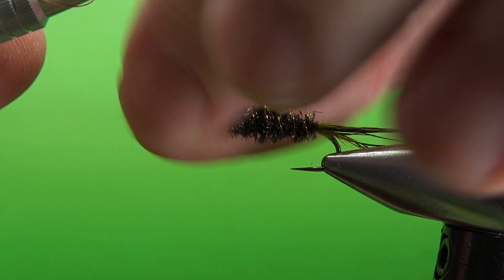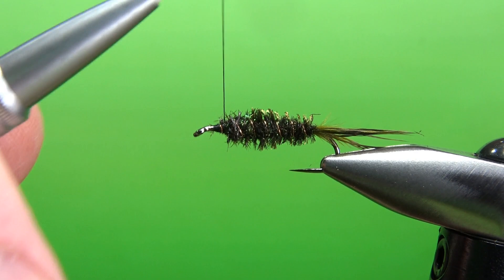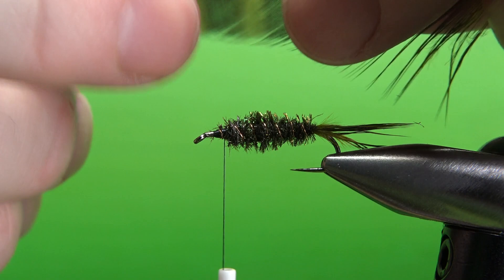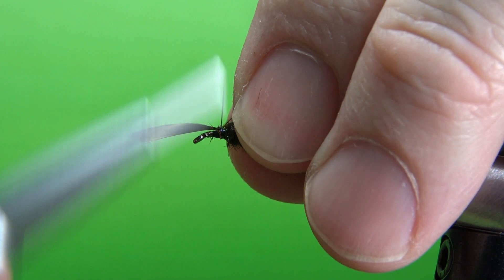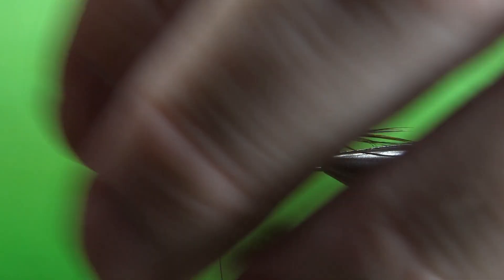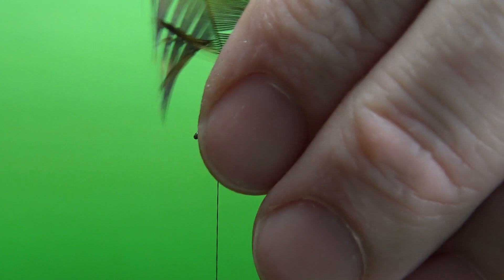Use a few wraps to really lock this in so you can spin it off without risking it unraveling. Take my thread back just a little where I'm going to catch in this hackle. I'll strip off all the fluff to give me a little bare stem to work with, and catch it in from the tip. Pull it back and create a little V-notch, concave side toward the hook, two or three securing wraps, then fold it back over for one or two more. Snip off the tip excess before we wrap. Wrap this just like you would any soft hackle — we'll try three wraps and see how that looks.